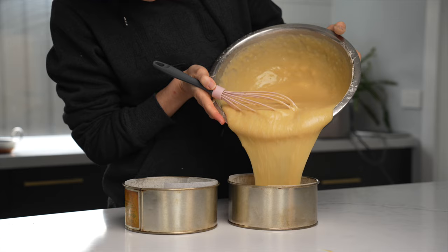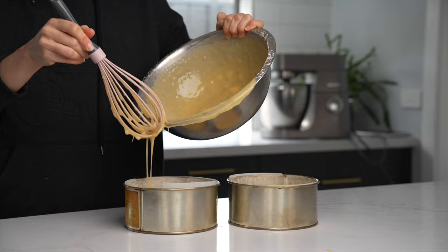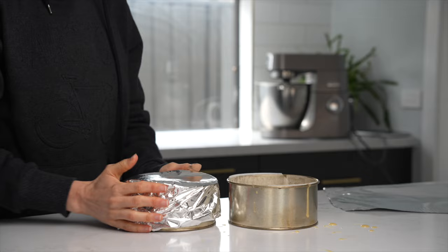We're going to add the batter in to about three quarters of the way. Do the same for your other six-inch cake tin, and then with the indoor oven preheated at 180 degrees, I'm going to pop one of these cakes in so we can compare it later to the Gosney Dome.